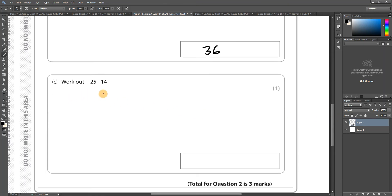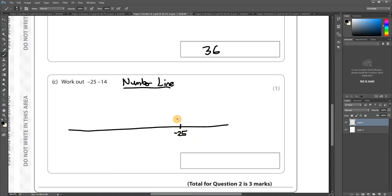Part c: Work out minus 25 minus 14. This threw a lot of people — many got it wrong. You're on minus 25, and you're going to minus 14, so it's getting colder. I'd definitely use a number line. I'm at minus 25 — if I'm minusing I go left, if I'm adding I go right. Let's take away 10 first: minus 25 take away 10 gets me to minus 35.